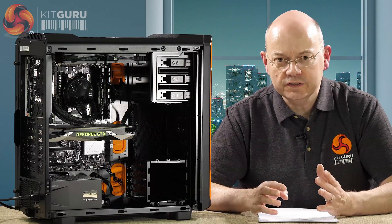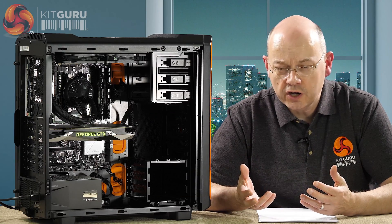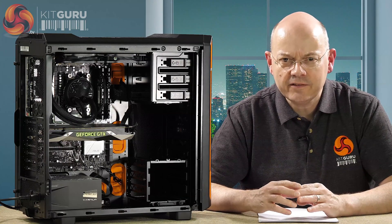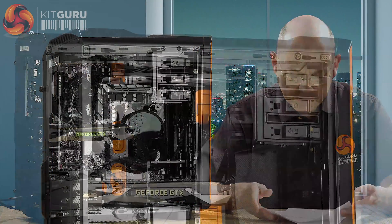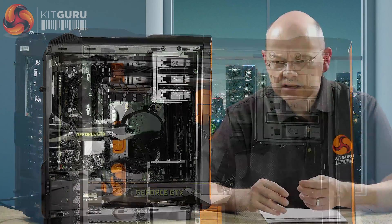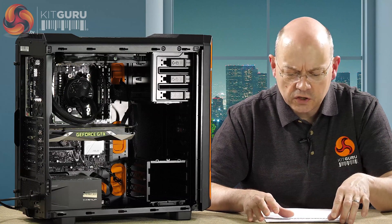Fractal is absolutely crystal clear that the system is designed to support GPU loop expansion, so fair enough - until we try it we can't call them out on it, though I have reservations. On the other hand, if you're feeling brave, it's one heck of a cheap way to start a semi-custom cooling loop. On the subject of price: the 240mm S24 is £105 in the UK and $110 in the US; the 360mm S36 is £115 and $120 in the US. As these things go, that's perfectly acceptable - no bling, but decent cooling hardware.